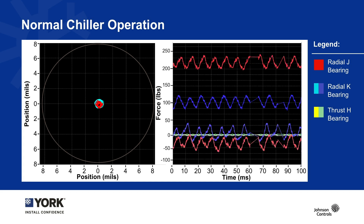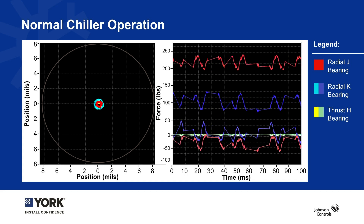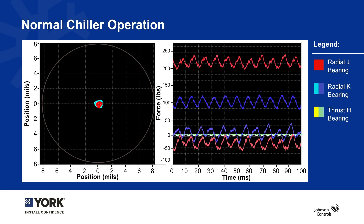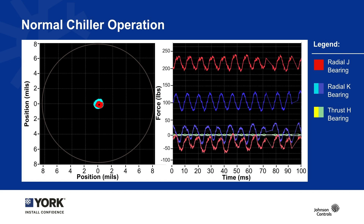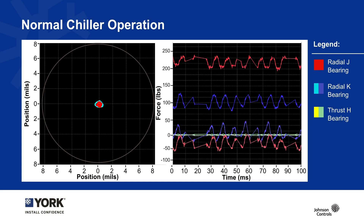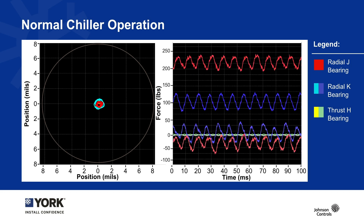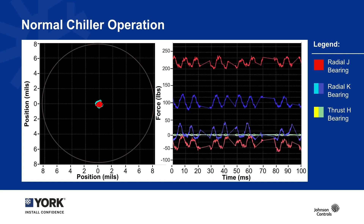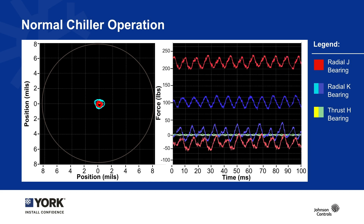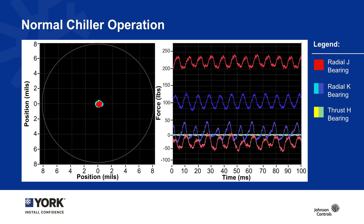Let's first look to the right at the legend to help orient you. Anything in red refers to our radial J bearing, which is on the compressor side of the motor, helping to make sure the rotating assembly is centered. The blue, or radial K bearing, is doing the same thing but from the opposite end of the motor. The yellow and green lines are the thrust bearing, controlling the lateral position of the entire rotating assembly to make sure it's not drifting too far in one direction or another.